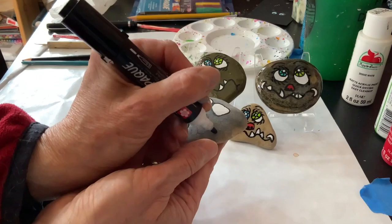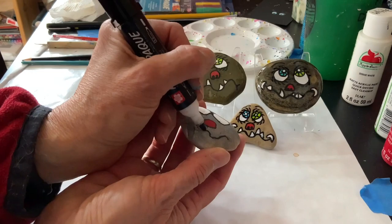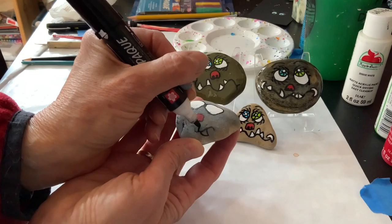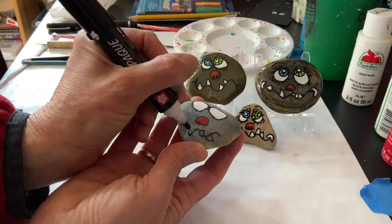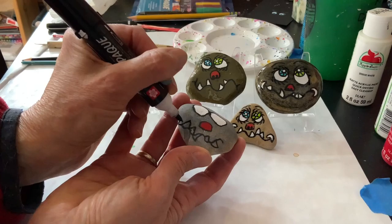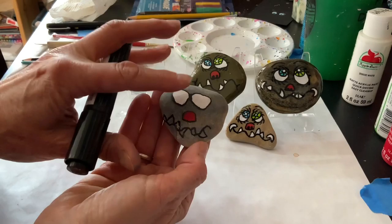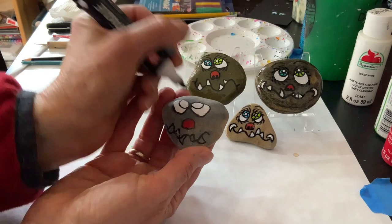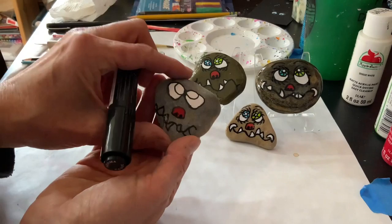Same thing with the nose, and then the mouth I'm going to do as well. While I'm at it, I'm going to make some teeth coming up and down, just kind of in any old spot — maybe one more. Okay, that's a lot of teeth but I like it! Now this is definitely dry, so I'm going to do the smaller part of the eye that has the color — a small circle inside of each eye. Then I'll make a little nose hole and color that in black.